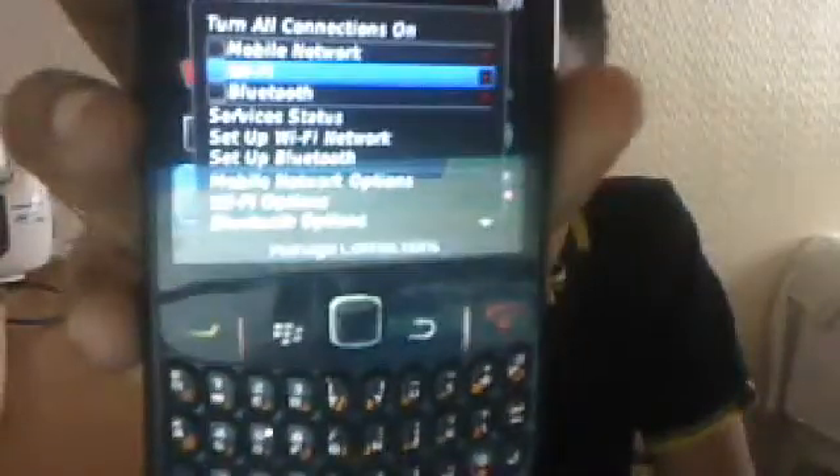So you can see it says 'Turn all connections on' over here. I'm going to scroll down to Setup Network and check the service status.